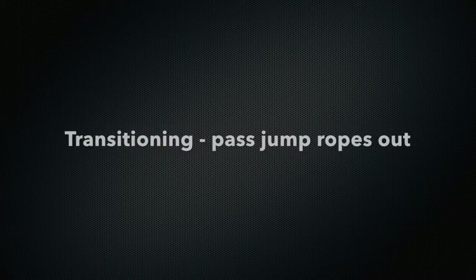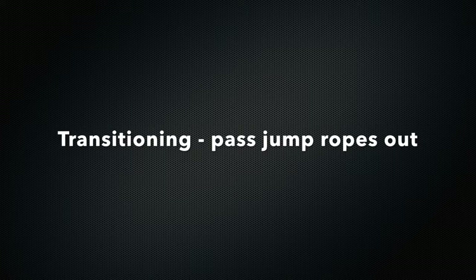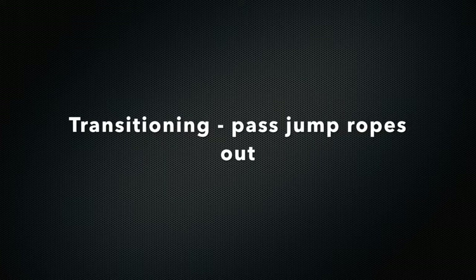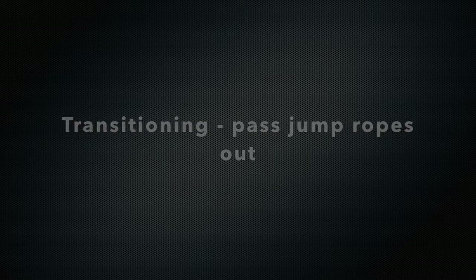For the younger students, I usually have the jump rope already at the poly spot, either in front or behind. For the older students, I have them pass them out — whoever the squad leader is, they will come up, get them, and then they'll also collect them at the end as well. And this is what it'll look like.